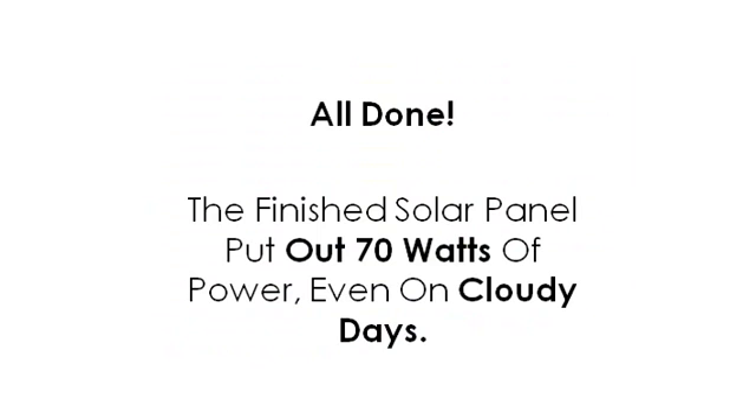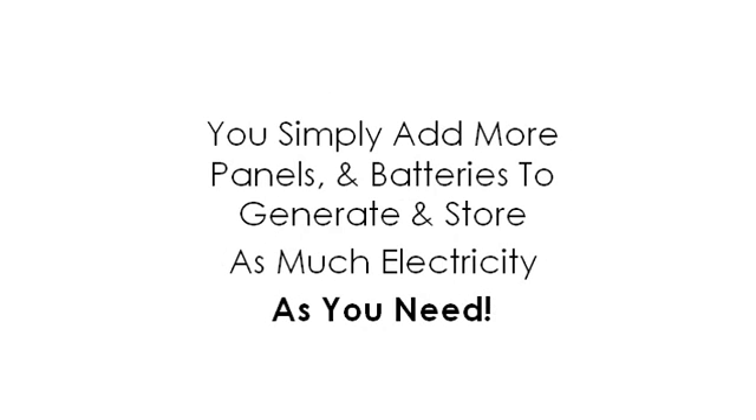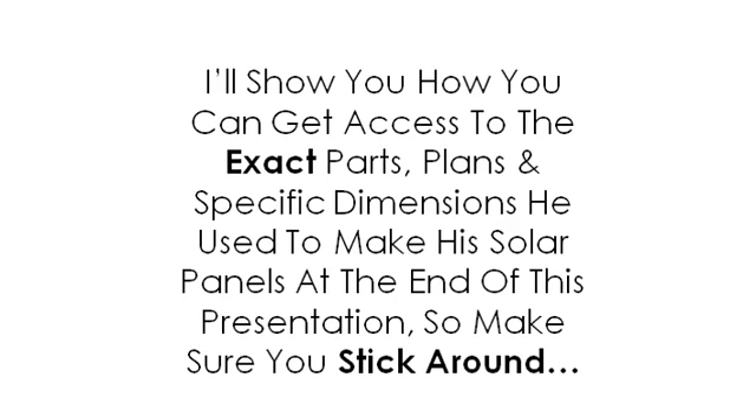The finished solar panel puts out 70 watts of power, even on cloudy days. These panels can provide portable electricity for your caravan, RV, camping and boating trips, your backyard shed, or they can power your entire home. You simply add more panels and batteries to generate and store as much electricity as you need. I'll show you how you can get access to the exact parts, plans, and specific dimensions he used to make his solar panels at the end of this presentation, so make sure you stick around.